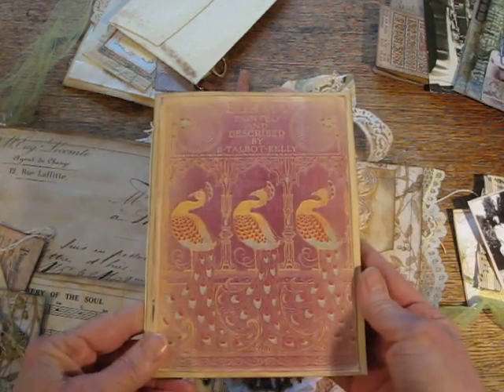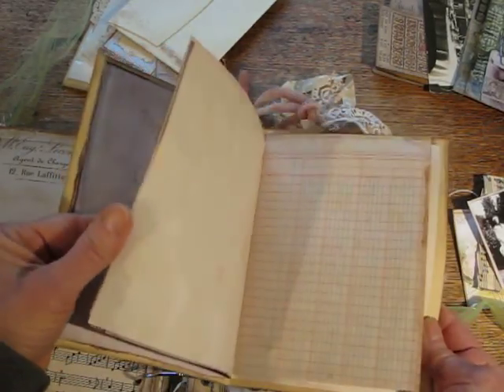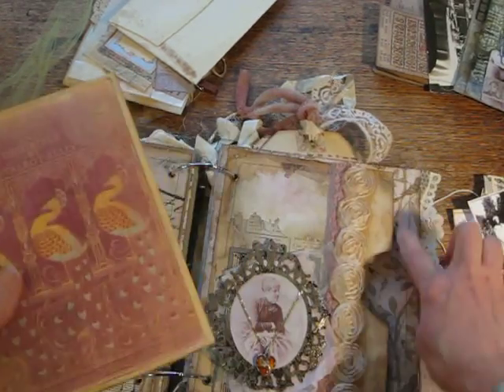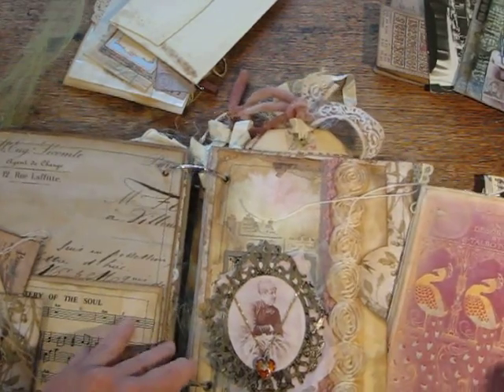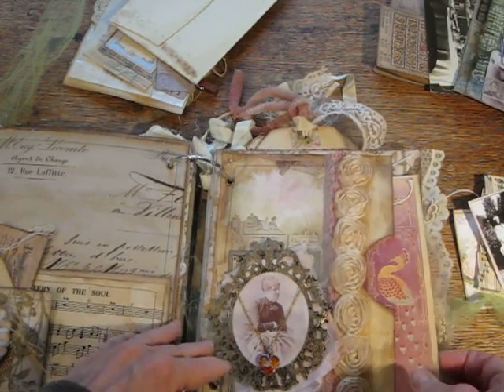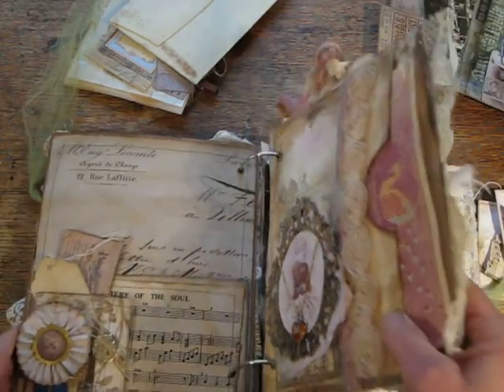Here is the journal that goes inside that. Again it has a lot of different kinds of paper but no stamping, nothing. Tim Holtz paper. There's a lot of lace in here, and I sewed a lot of the edges and deliberately did not cut the strings to make it also look a little more tattered.